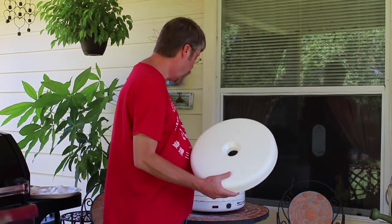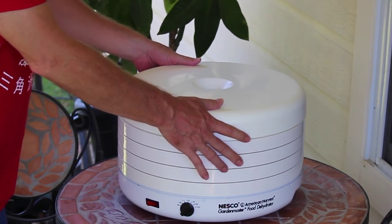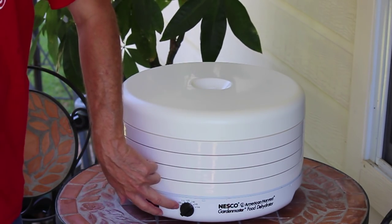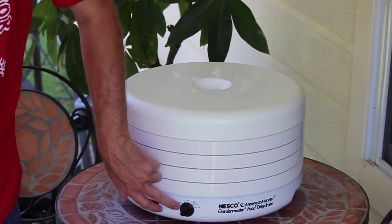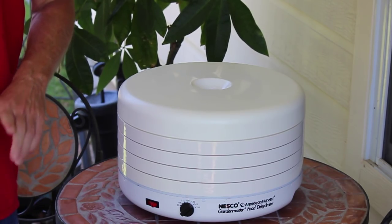Notice it's got the whole top so it all vents through the center. Just sets on like that. For jerky, you want to use 145 degrees Fahrenheit. Turn it on. This will take four to five hours. After four hours I'm going to come back and check on it — I'll probably end up having to go the full five hours, but we'll see after four. Please stay tuned.